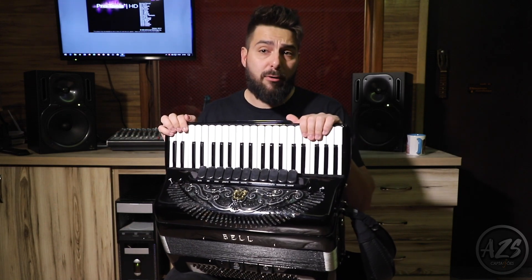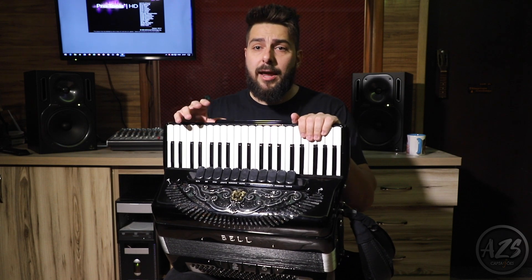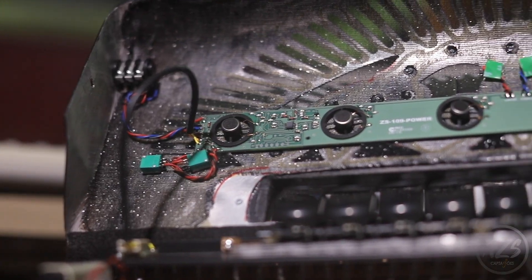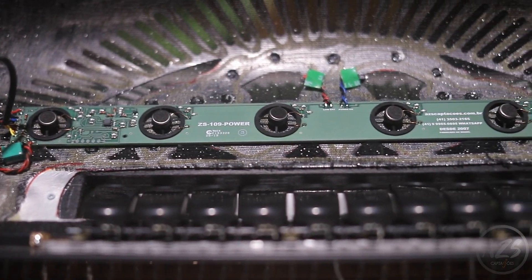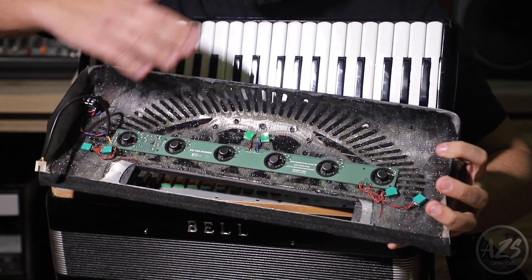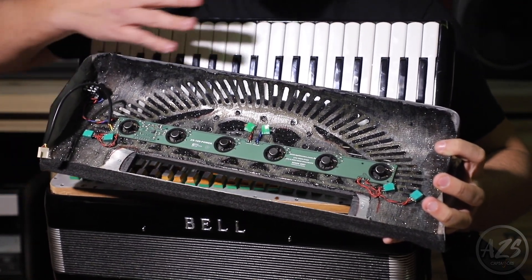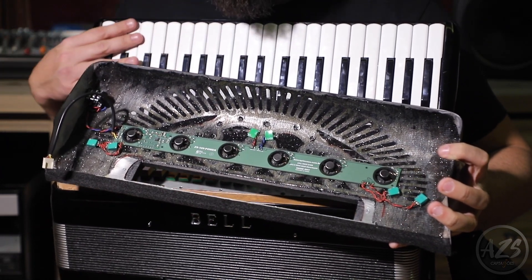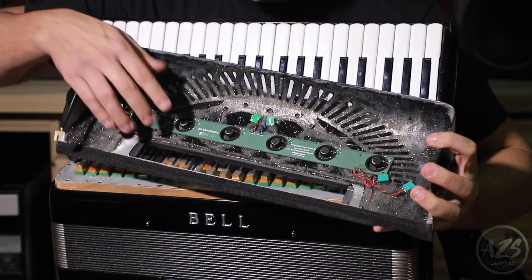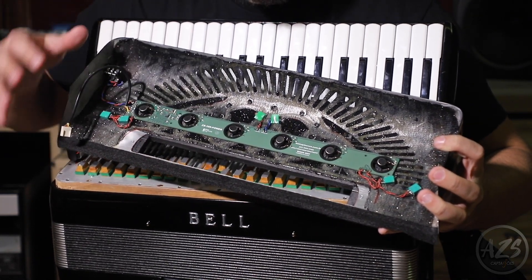AZS uses condenser microphones selected by technical features, resulting in cleaner and undisturbed sound. This system has 6 microphones on the right side that allow capturing with the same intensity all keys on the right side, from the low notes to the high notes. It also features a microphone suspension system that isolates the noise of the keyboard's mechanics.